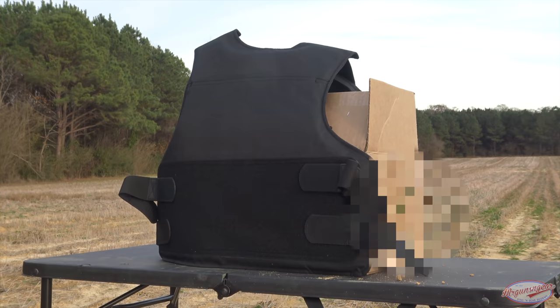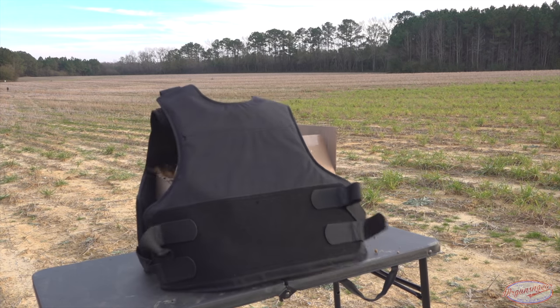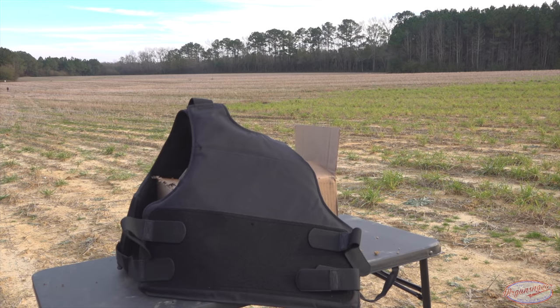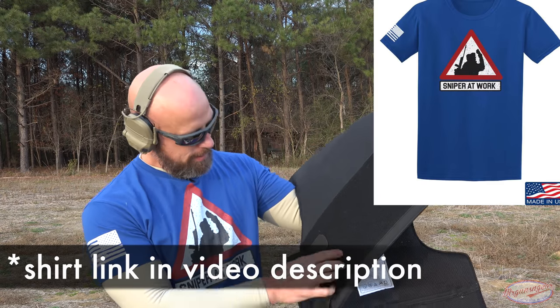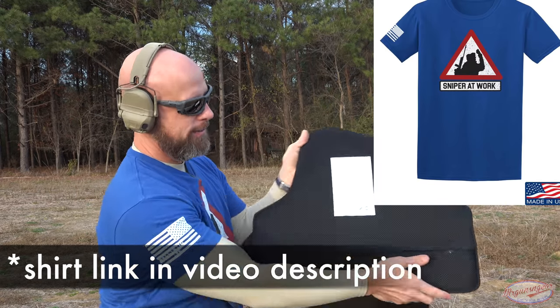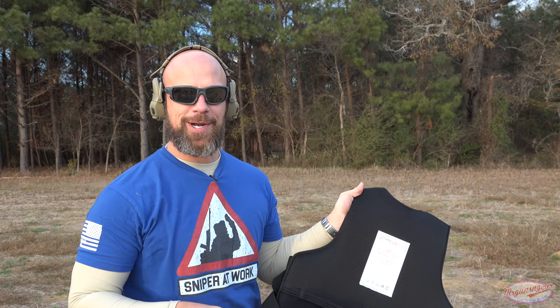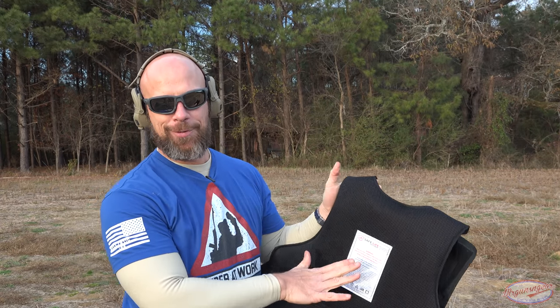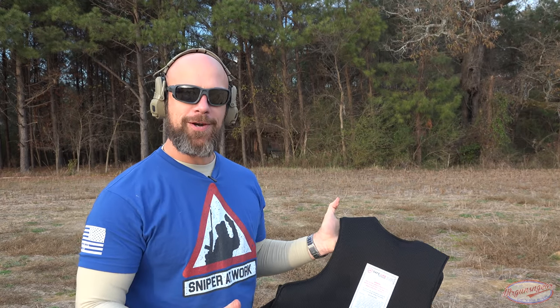Let's check it out. That was our entrance hole right there. As you can see, nothing got through at all — it stopped it. We'll put a few more pistol rounds in there, but I have a full review where we shoot the crap out of it. We'll put a few more in for entertainment and then move on to the hard plates.